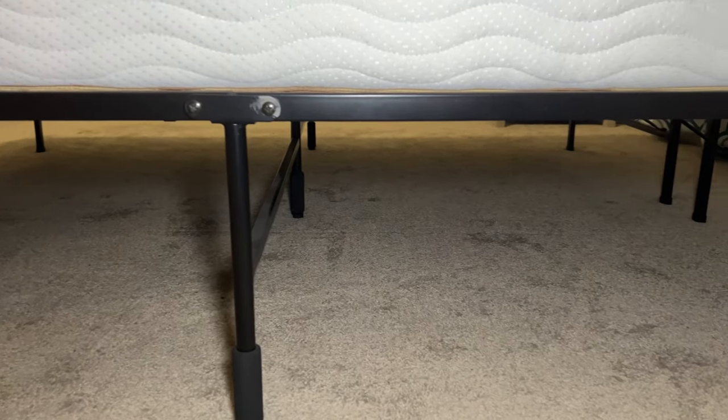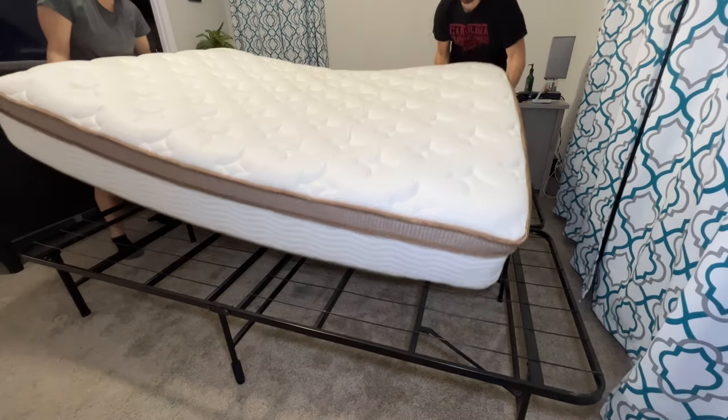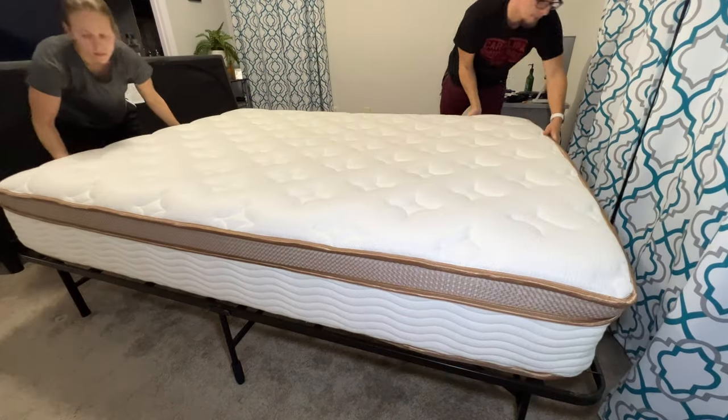There are rubber feet on the bottoms of each contact point of this bed frame. There are also some foam pads that go around the sides, so just in case you do make contact with those, that's very nice. Overall, it's very sturdy. It does not make any noises or anything, no squeaking.